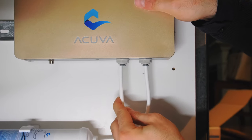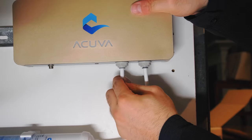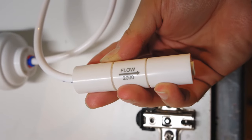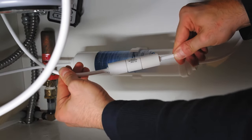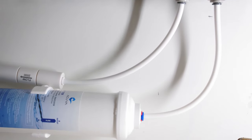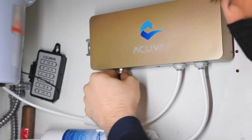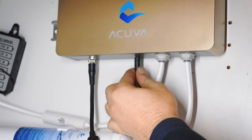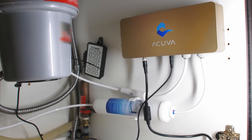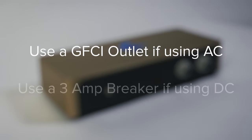Now cut a final section of ¼ inch tubing to connect the AeroMax II with the smart faucet. Install the flow restrictor along the tube as demonstrated and connect the other end of the flow restrictor to the ¼ inch tube coming from the smart faucet. Connect using the power adapter if plugging into an AC outlet or connect directly to a DC power supply. We recommend using a GFCI outlet if plugging into an AC outlet and a 3 amp breaker if plugging into a DC source.